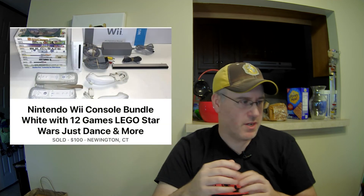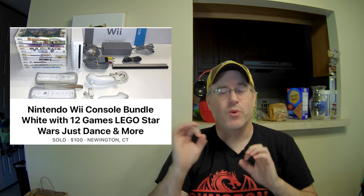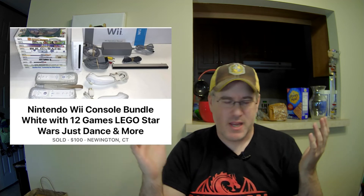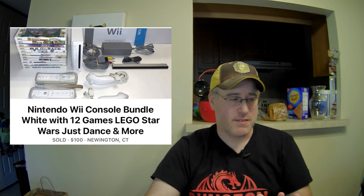The next two are both Wii bundles. Item sixteen: very similar to the previous one — 12 games, a couple of controllers, the system. This one sold again for $100, and cost me $22 for everything in the bundle. Item seventeen: also $100, but I only had a cost of goods sold of $6 on this one, so I must have gotten a really good deal on everything in that bundle. That's the funny thing with bundles — you may have overpaid for one and underpaid for another, but it all kind of works out in the end. Both $6 into $100 and $22 into $100 are fantastic flips.